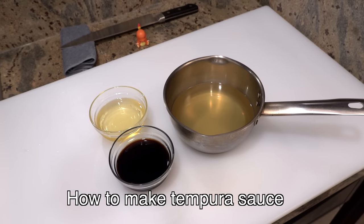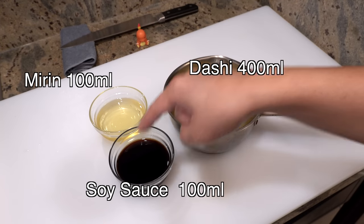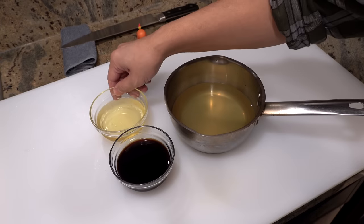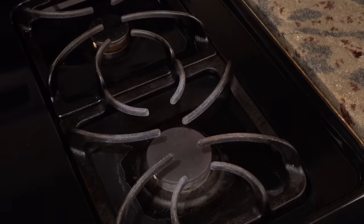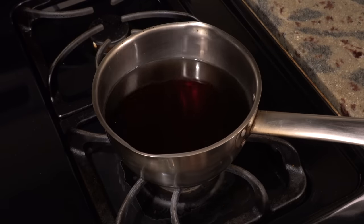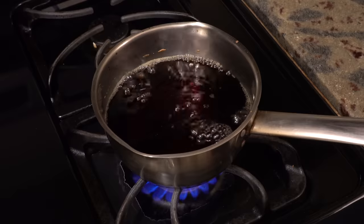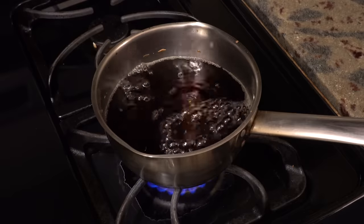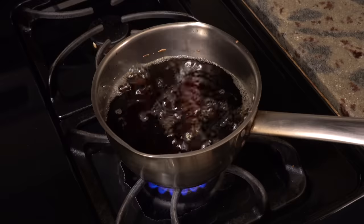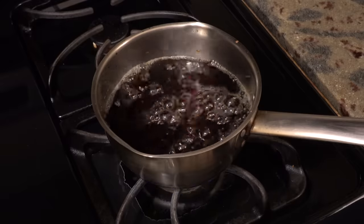Next I'm going to show you how to make tempura sauce. To make tempura sauce you need 100 ml of mirin, 100 ml of soy sauce, and 400 ml of dashi. Please add mirin and soy sauce to the dashi and bring it to a boil. Once it starts boiling, turn down the heat and let it simmer for two more minutes so the alcohol in the mirin will evaporate. Two minutes later, turn off the heat and the sauce is ready.